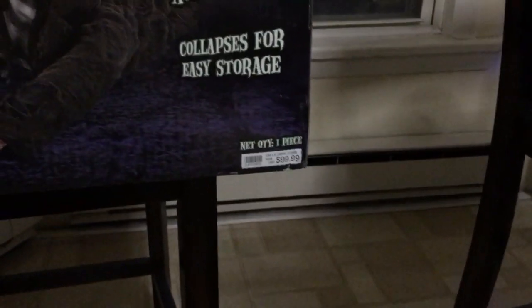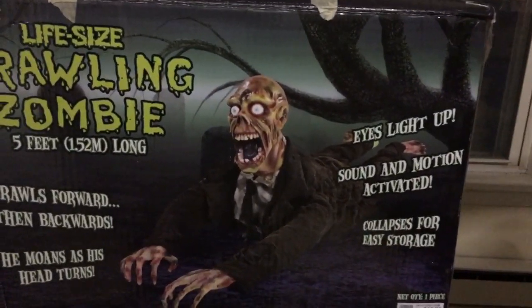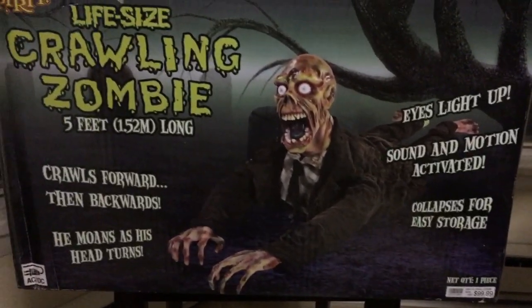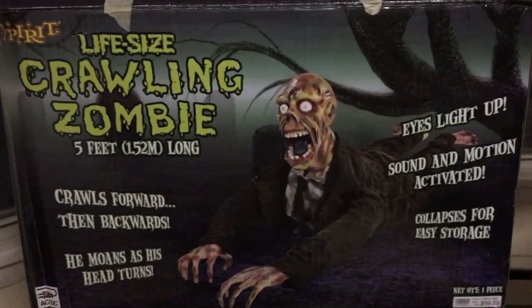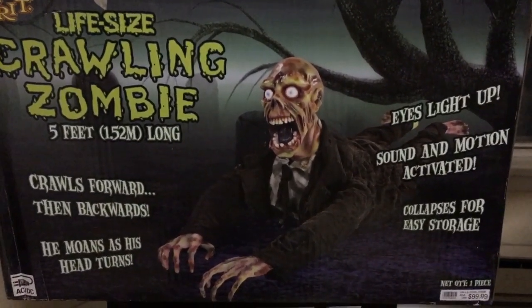As you can see he retailed at Spirit Halloween for $100. I don't remember what year this guy came out. I do remember seeing the girl version in 08 but I don't remember seeing this one. I actually got him in a lot today of a whole bunch of other animatronics and she actually threw him in for free which is pretty cool.